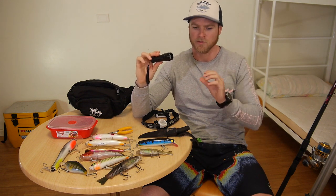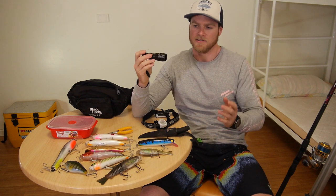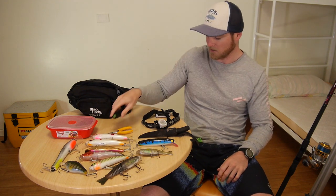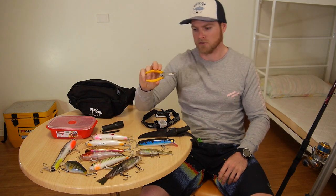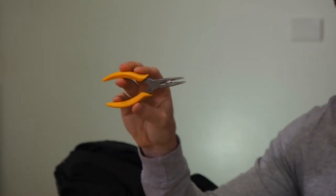The backup torch is a lot more powerful with a pencil beam, so I can use it for gaffing fish or finding mullet — that sort of thing. It's good to have a backup with you. I've also got a small set of pliers just for rigging, cutting knots, and unhooking fish — handy to have.